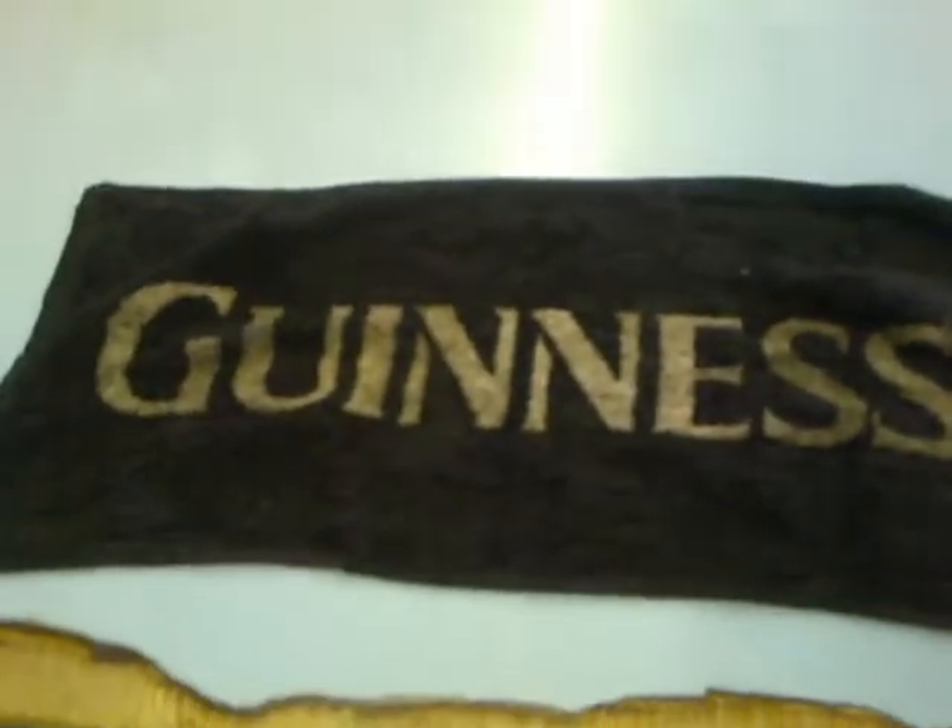A bar towel. You see them every time we go to the pub, every time we go and have a drink. Is It A Good Idea To Tumble Dry This? Let's have a look.